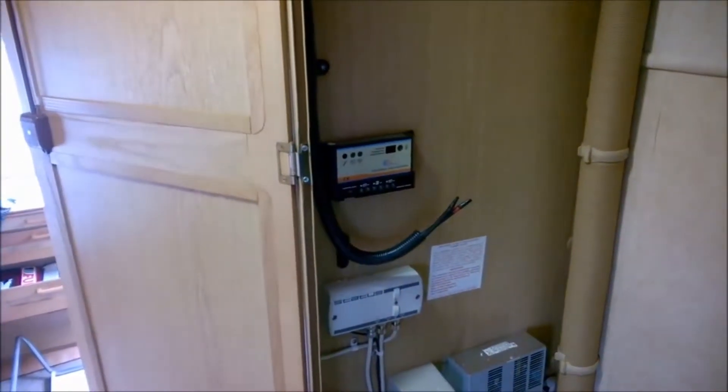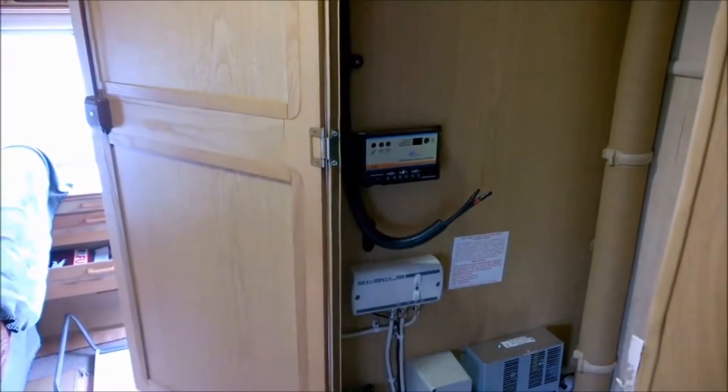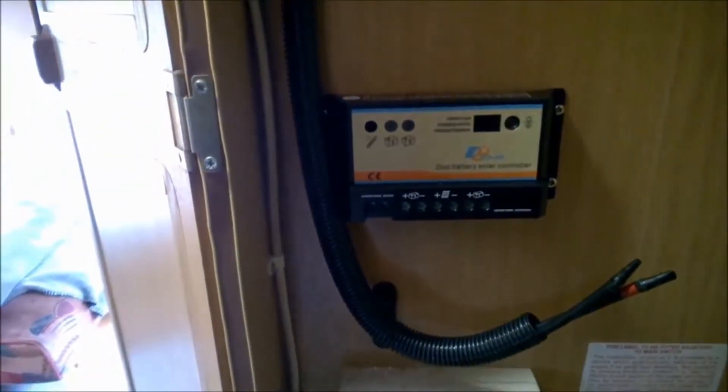I've got my charge controller screwed to the wall in my cupboard in the habitation area. It's getting a bit dark now so I'm not sure you'll see, but I've used some 20 millimeter convoluted tubing — conduit — like I have on the roof.